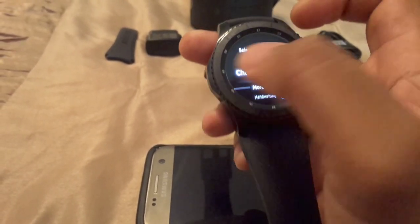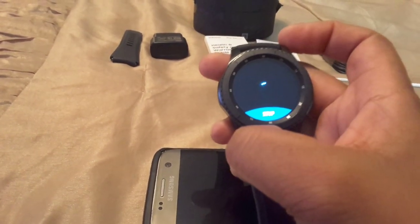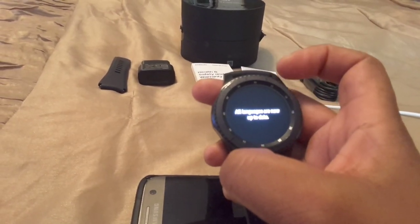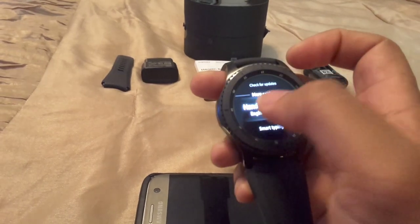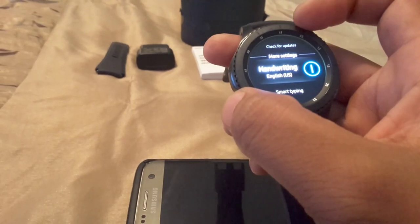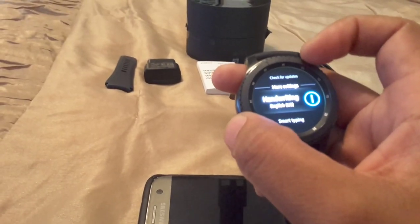I can check for updates — it's checking right now. All languages are now up to date. You've got handwriting, so you can actually write on the screen when texting someone, which is weird because the screen is so small and I have big fingers — not really a benefit for me but it looks cool.